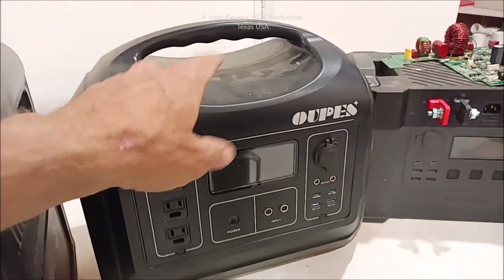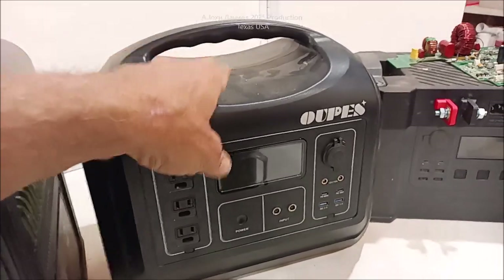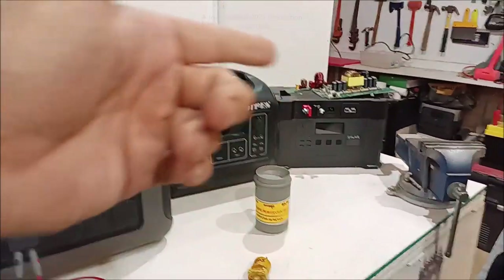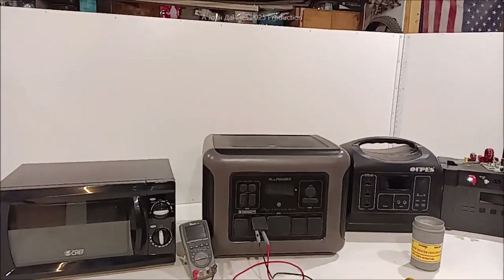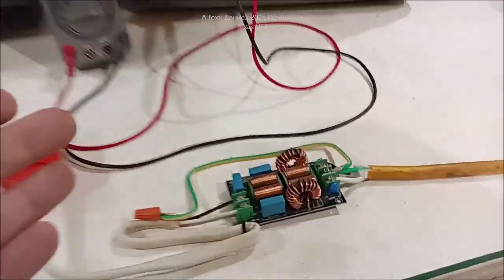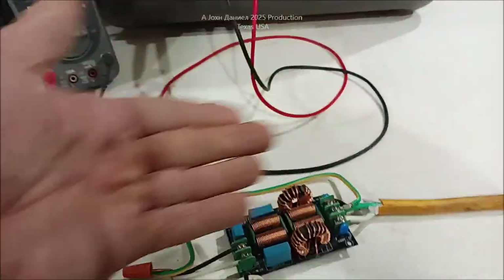When we first got it — this is literally like the first 500 of them ever sold — they did have a problem with their fan switches, which is this little piece right here. Now, this All Powers we're going to talk about here in a minute, that one there had to get hacked and we're going to show you why. Be sure to look up the links to the individual videos. Also, the practical reason behind these EMIs right here — this is an electromagnetic frequency eliminator, basically a voltage filter.